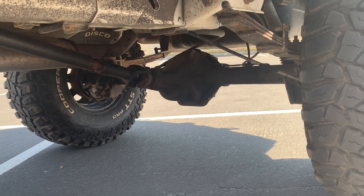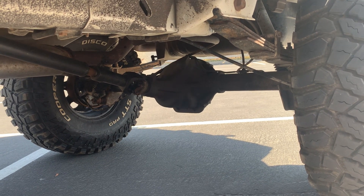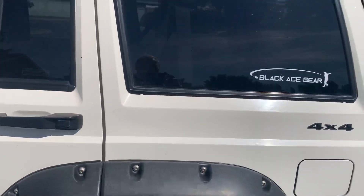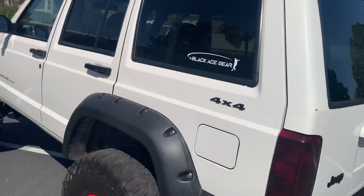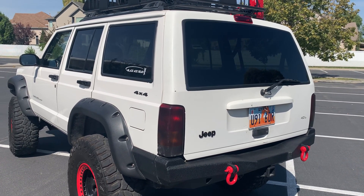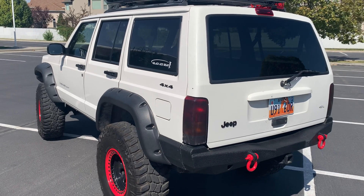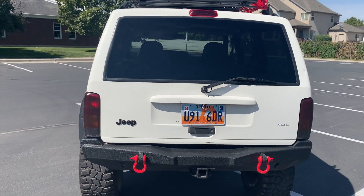This rear differential and axle is a Dana 44. Right now it is more than what I need — it's carrying these 35s very easily with no problems, and I can't be more happy with the way this thing wheels. Here is my Smittybilt rear bumper with highlighted red D-rings on the back as well. This bumper is super solid. I am not sponsored by anybody — I just am an advocate of those bumpers and they perform awesome.